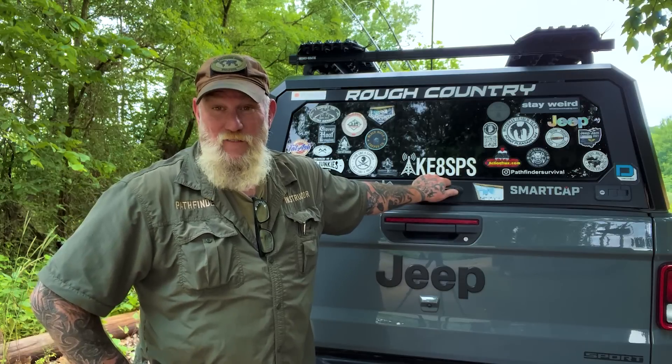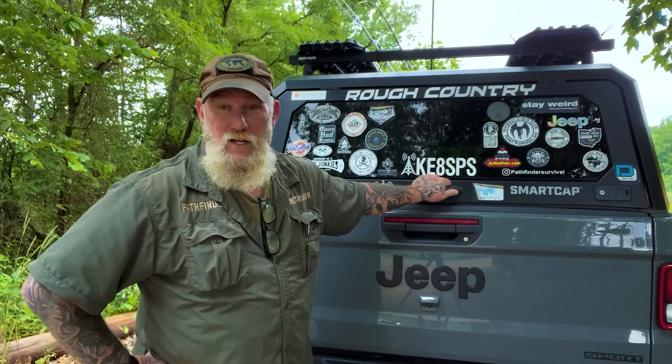Morning, folks. I'm Dave Canterbury with Self-Reliance Outfitters and the Pathfinder School. I came out here today with the Jeep, and I thought I'd go over the cook kit — the pots and pans, the mess kit, if you will — the chuck box that I keep here in the Jeep when I'm traveling, when I'm camping, and things like that.